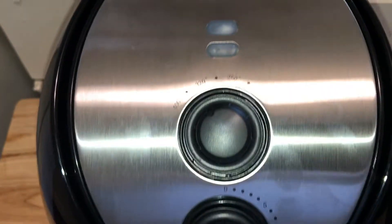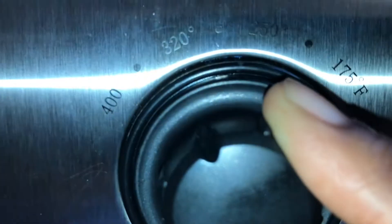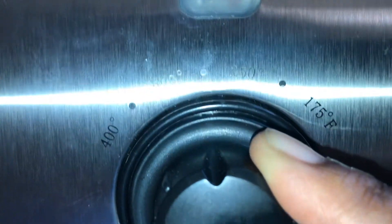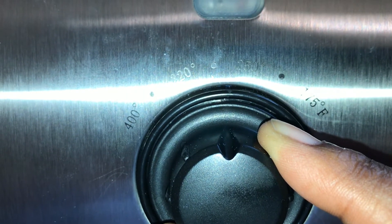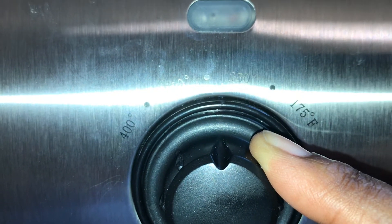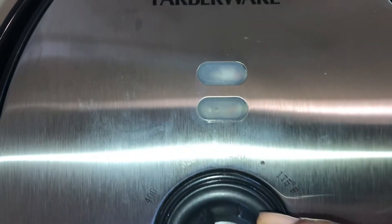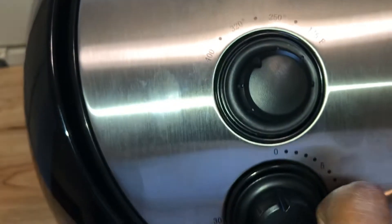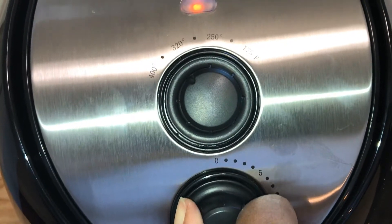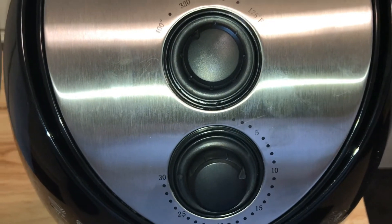All right, right here I'm getting ready to put the wings in my new air fryer. Like I said, I got it for my birthday. On the far right side you can see 175 degrees Fahrenheit, and on the far left side 400. I'm sorry for the flash — I was trying to show you the 320 and 250 temperature settings. I think I put the timer on eight minutes.